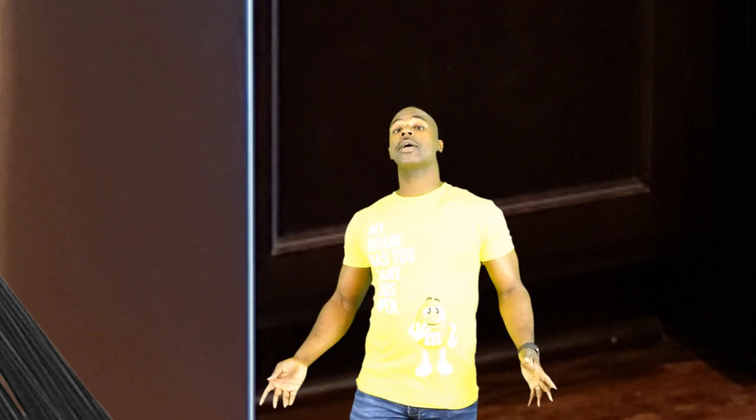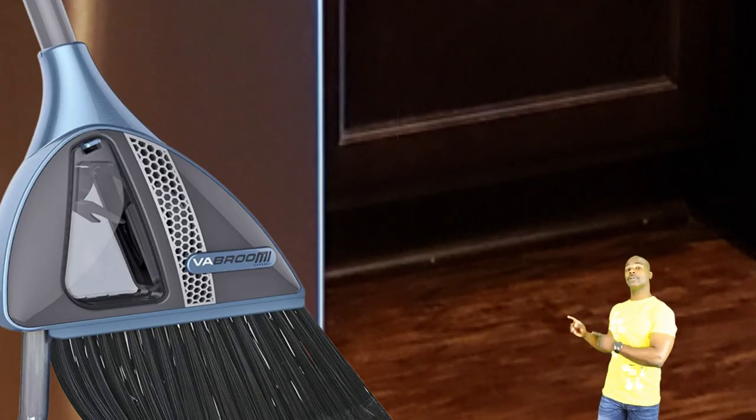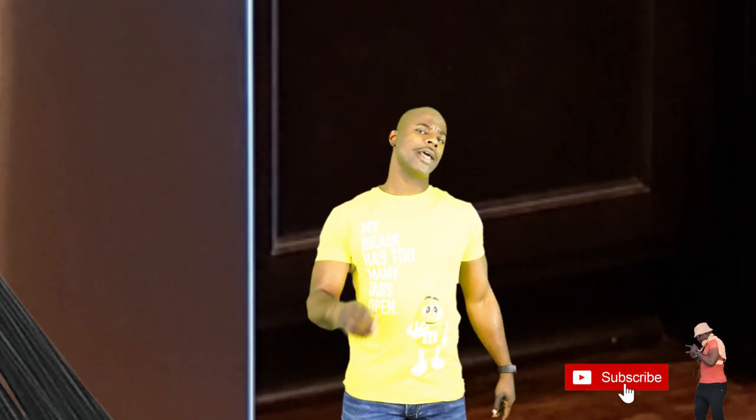What's up guys and welcome to Dancing with Tech! Today we're going to be talking about the Smart Bro — that thing over there. But first, don't forget to subscribe, hit the notification bell, like, and leave a comment below.